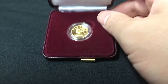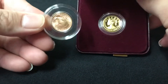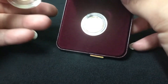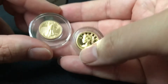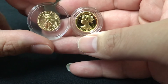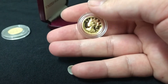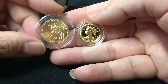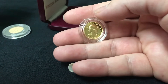Just adding it to my United States gold collection. Here it is with the one tenth gold eagle in comparison — we also got the quarter ounce, and of course we got the one ounce gold eagle as well.